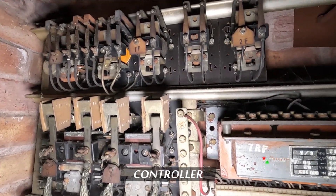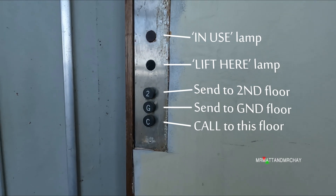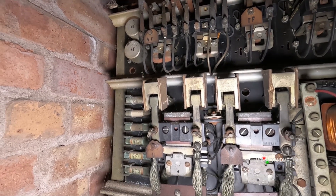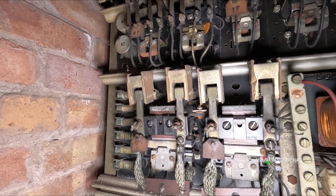1F, 2F and TF are call relays. This lift can only respond to one call at a time. When the orange in-use lamp is lit, the lift cannot be called to a different floor other than the one it's travelling to. These are the high current contactors that control the motor — one is for up and the other down.